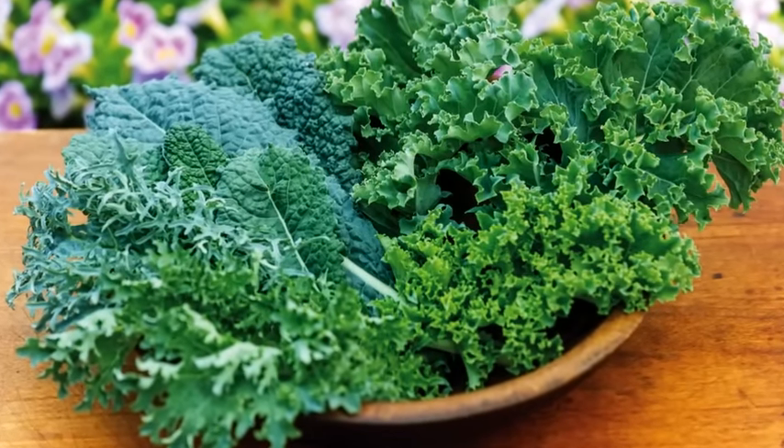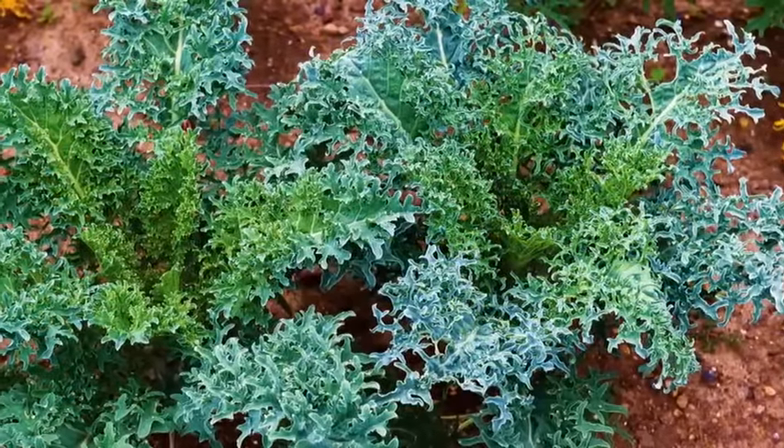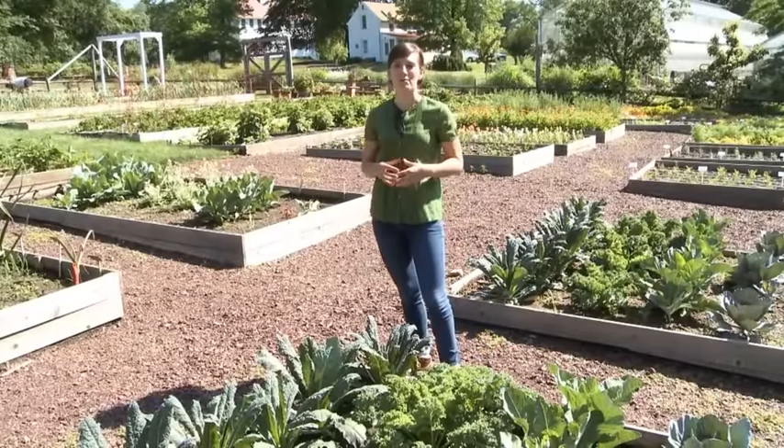Kale is one of the most popular and nutritious of the cold season vegetables. And best of all, it can be grown in the spring or the fall. Hi, I'm Chelsea Fields here at Burpee's Ford Hook Farm and I'm going to teach you everything you need to know about growing a great crop of kale in your home garden.